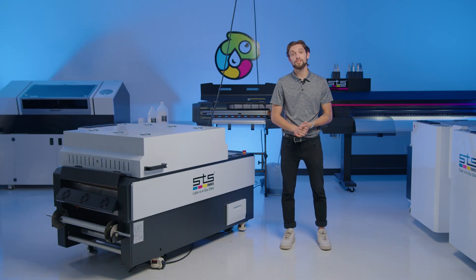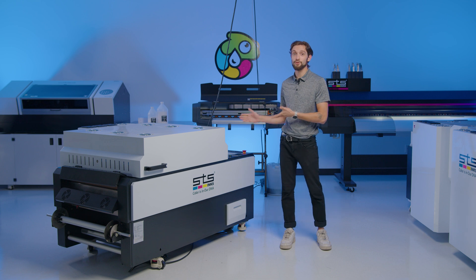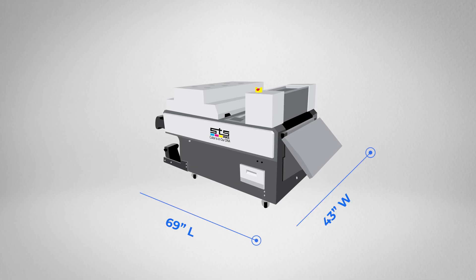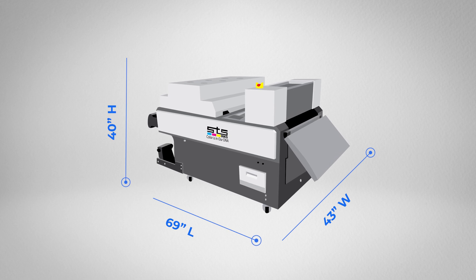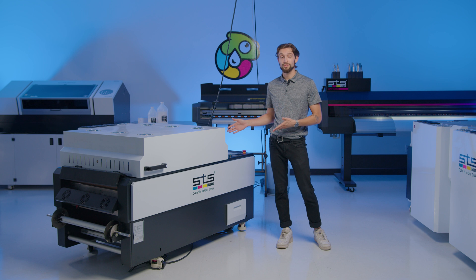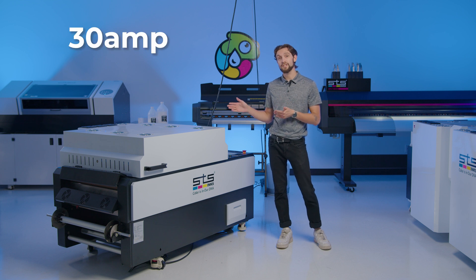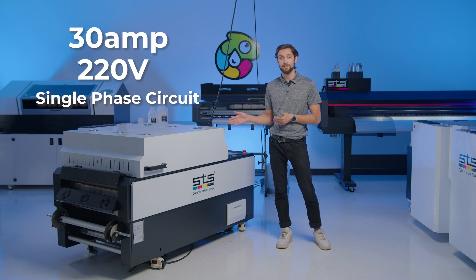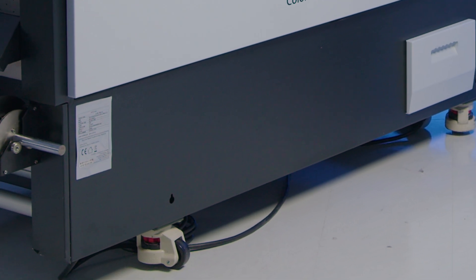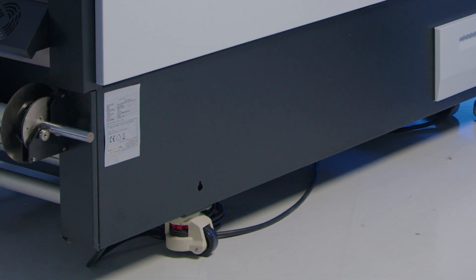The 24-inch shaker has a significant footprint at about 69 inches in length, 43 inches in width, and 40 inches in height, and it weighs about 745 pounds. The 24-inch version needs a dedicated 30-amp, 220-volt single-phase circuit. Once we got it in the space, we just had to set the foot pegs down with some cogs on the wheels and set it in place.